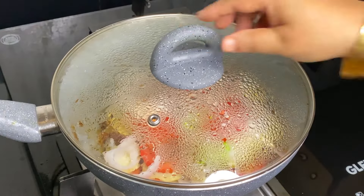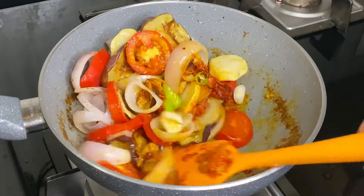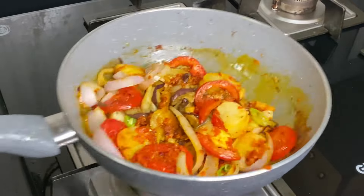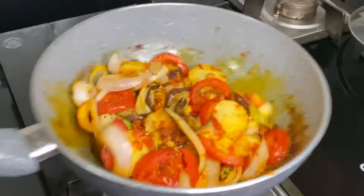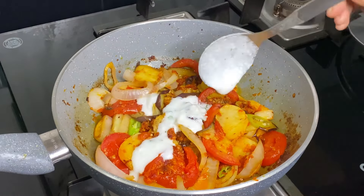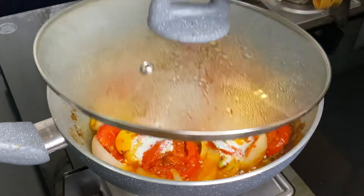We will cover it on slow heat and cook for about 5 minutes. We will stir it a little bit after a few minutes. We are prepared for fresh tomatoes — after adding fresh tomatoes, we will cook for another 5 minutes.